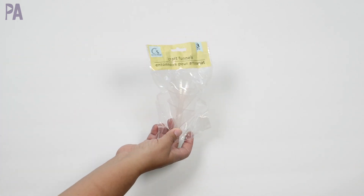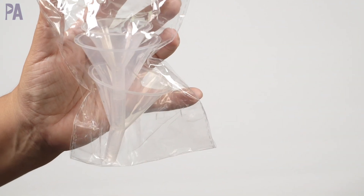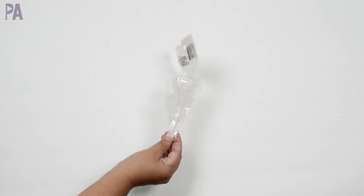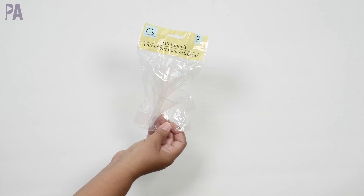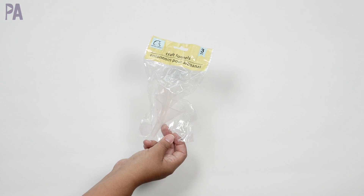These are new to me — I think they're brand new to Dollar Tree too. They are craft funnels. There are three of them in different sizes. This is actually going to be perfect for diamond painting — when I put all the little diamonds back into their container, I'll probably use the smallest one. I was actually thinking about getting a little funnel off Amazon, but I don't need to now. Also great for beads, storing glitter, putting glitter back in the container — just a really good craft item to have.